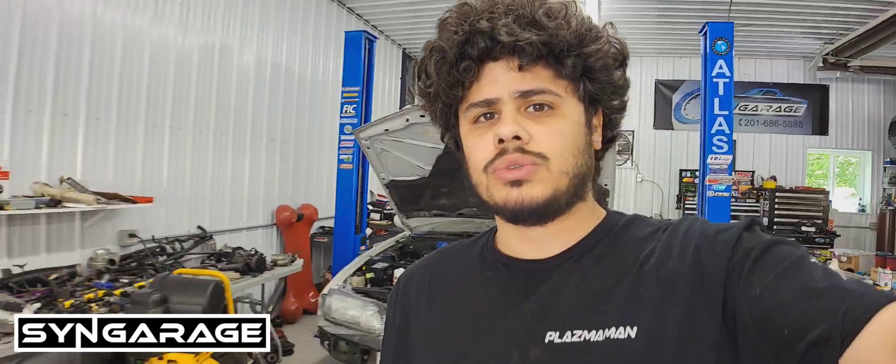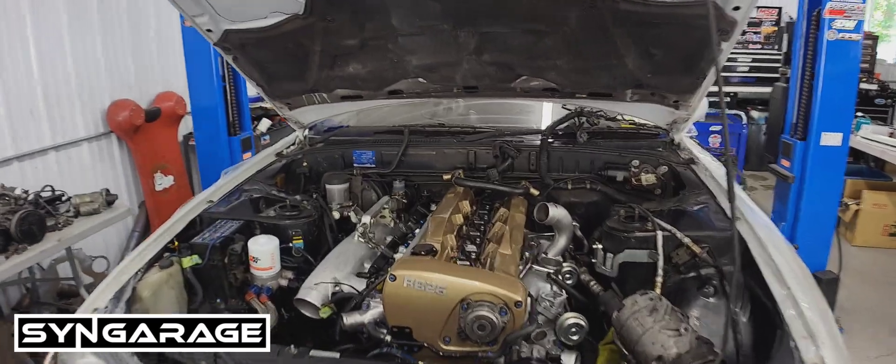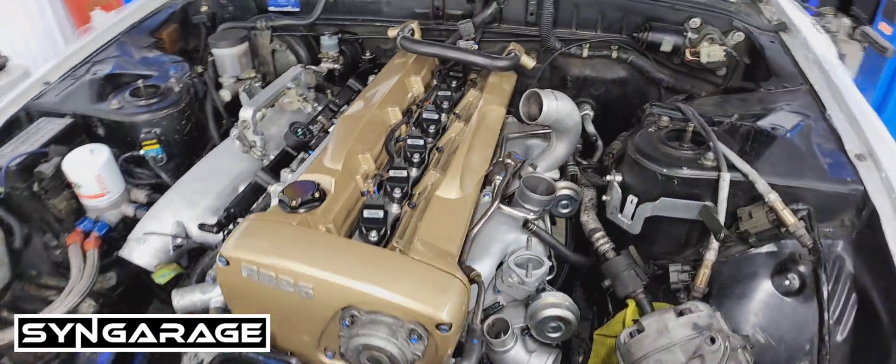Alright guys, welcome to Singarage TV. We just finished putting together a 2.8 stroker RB.